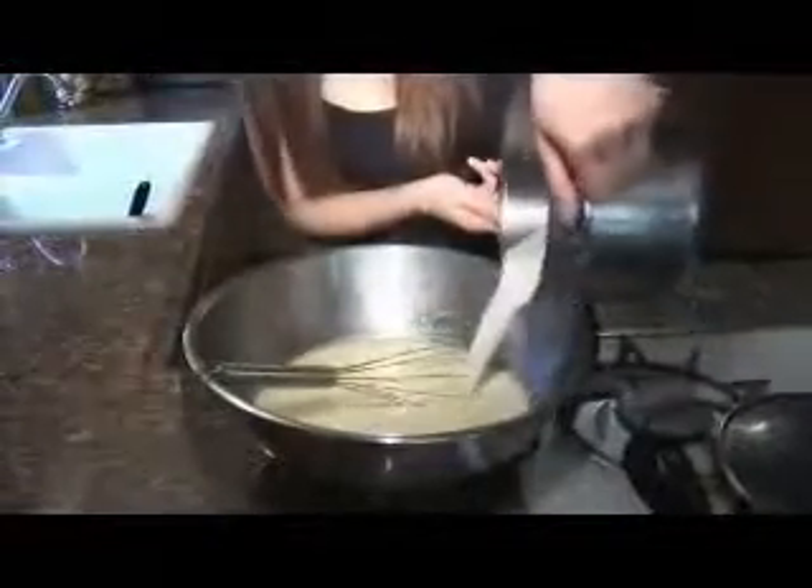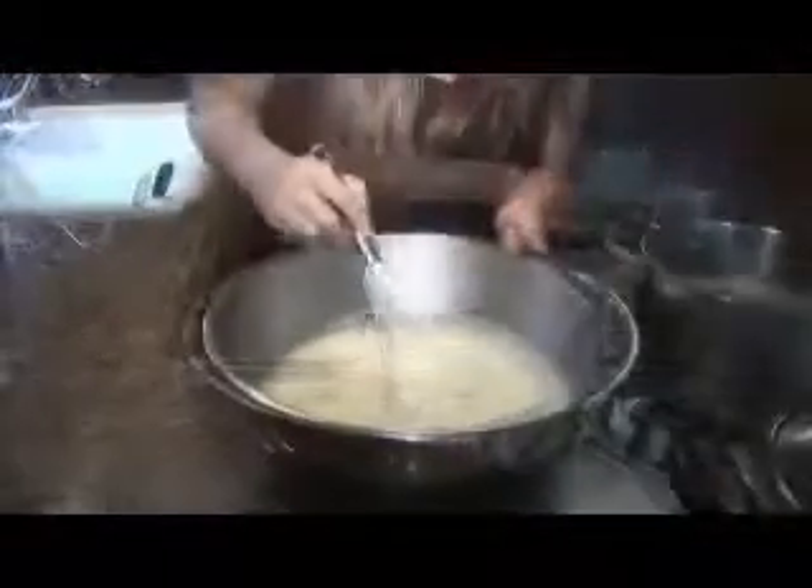So basically what we're going to do is add that hot cream into the yolk mixture — that's what's going to make our crème brûlée nice and thick and creamy. Now you'll see there's a lot of foam on top. We're going to take off that foam before we put it into the ramekins.